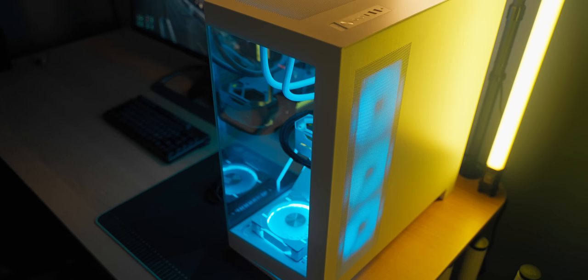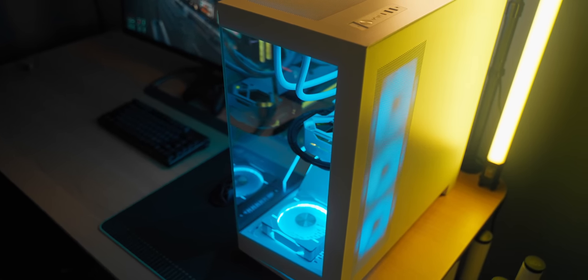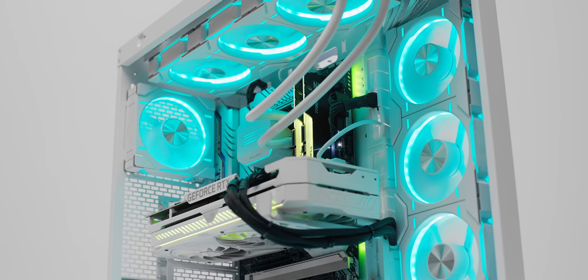That's a huge part for me personally — all the built-in effects and the performance of the lighting built into the case. The controller for RGB is actually really decent and I don't need to go into Aurora or MSI Mystic Light or whatever in order to configure stuff. I prefer to plug everything into the case I/O for lighting and go from there.